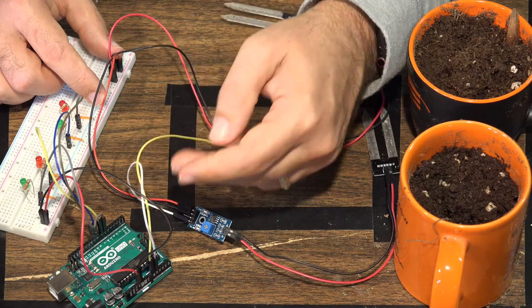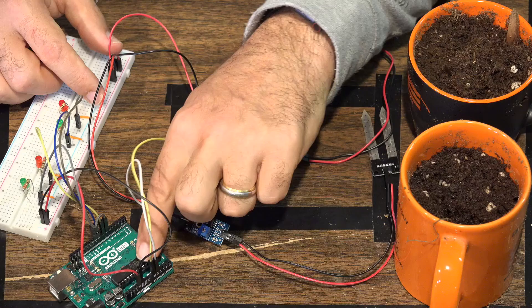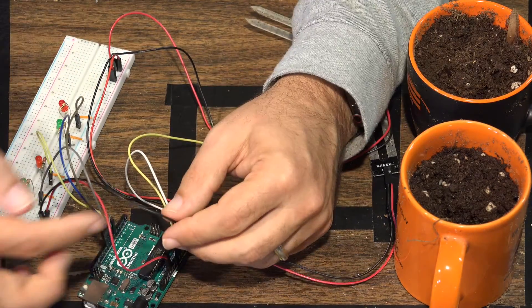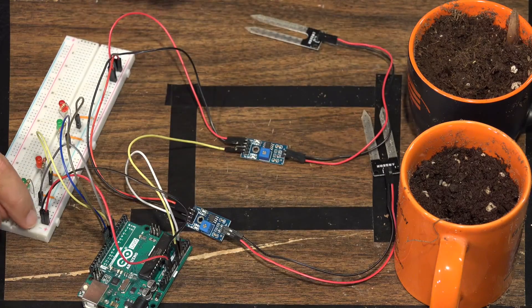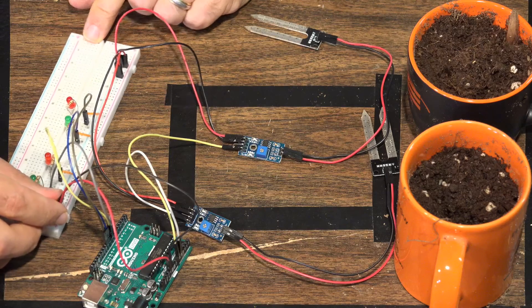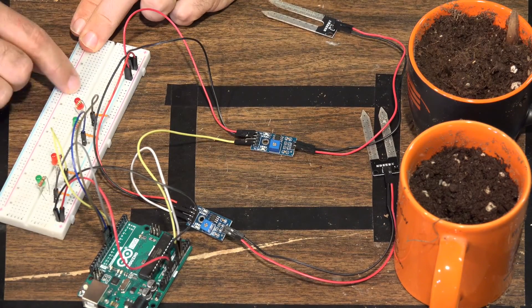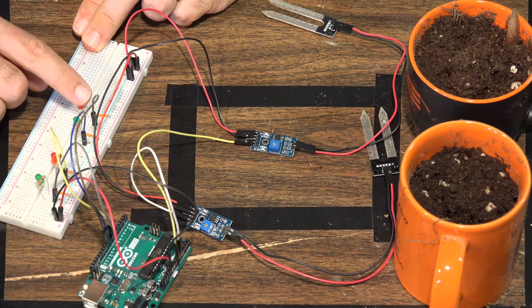The sensor analog wires — one from each controller board — go to A0 and A1 on the Uno board. Then we run the ground wire and the five volt wire to power the power rails on the breadboard. Since we have two moisture sensors, we need two sets of LEDs: green and red for sensor one, and green and red for sensor two.